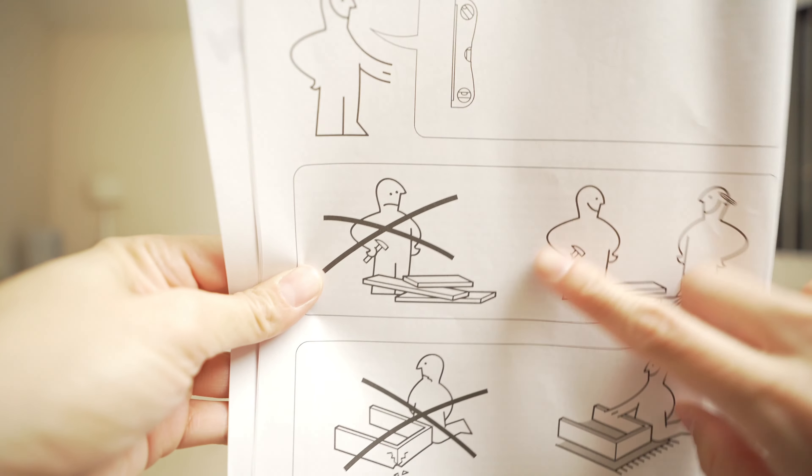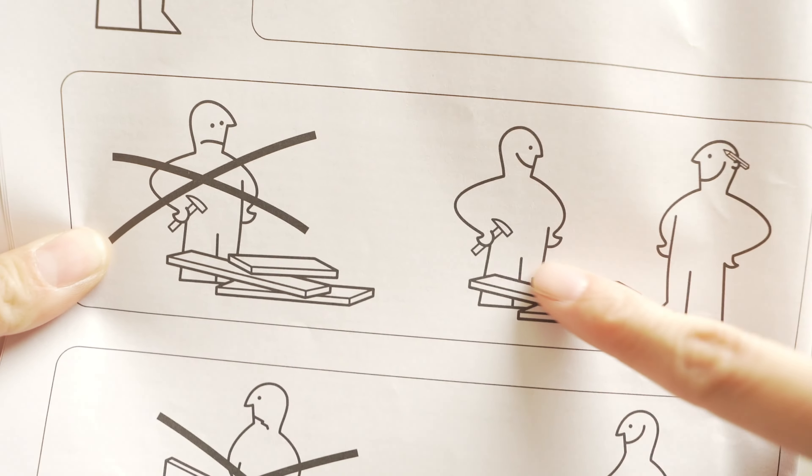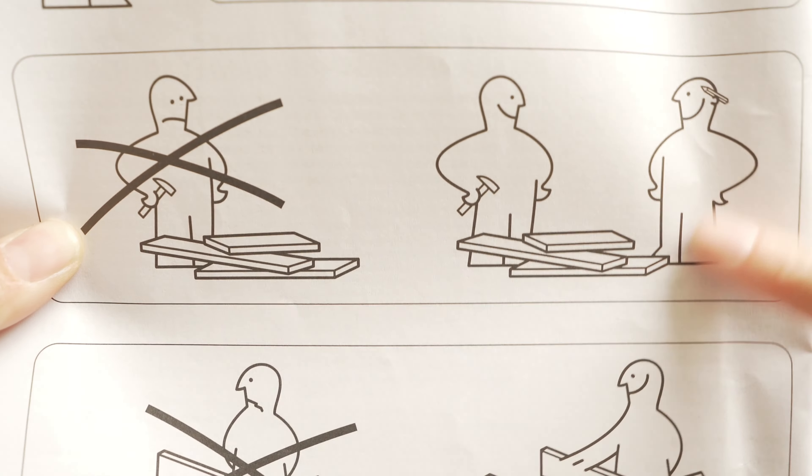Here's my question — this is the manual and it has an X over one person. So is this saying that I need a friend to build this? Like I can't build this by myself? Because I'm an independent woman and this isn't happening.